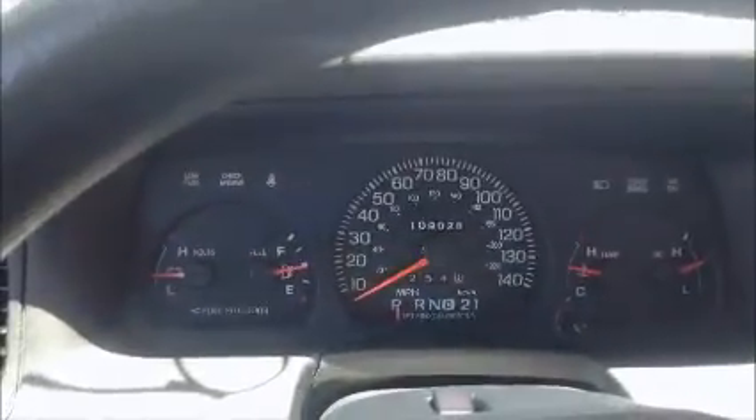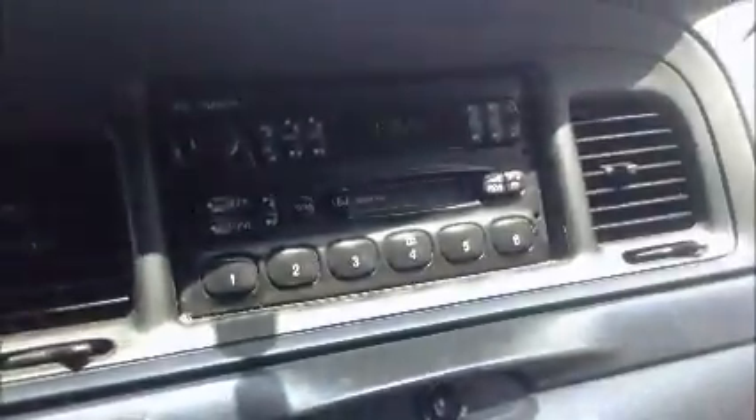Okay, let's take a little look inside. The AC is working. A little look in the back.